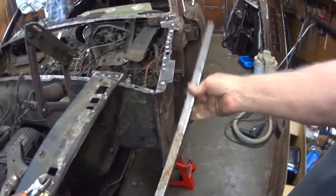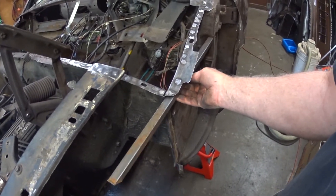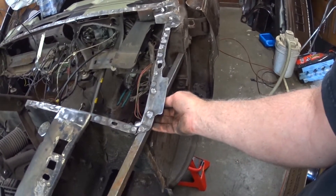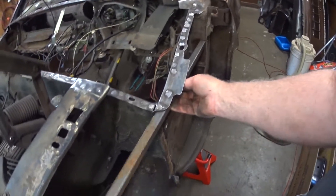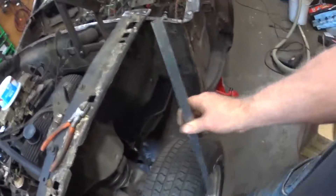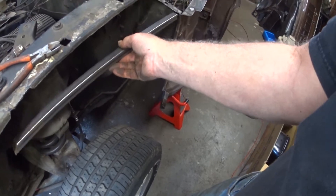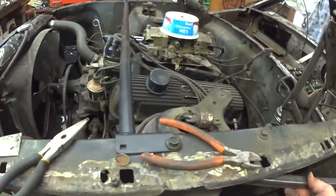Then there'll be another piece that mounts right here, welds right there, and welds to a plate right there on the A-pillar. So I'll put a plate right in here, and then this will sit just like that — giving me a little triangle. I'll take some of this material, weld a triangle plate on the end, so it mounts to these and bolts to the same bolts as the Monte Carlo bar. That gives me another triangle.